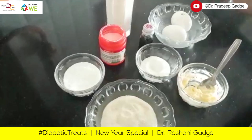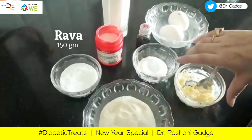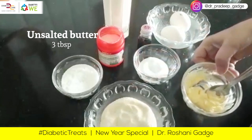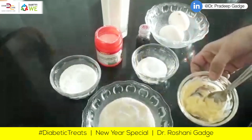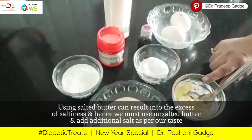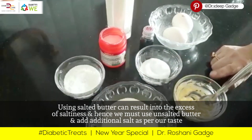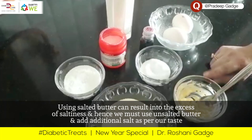Let's make rava vanilla cupcake. Here I have 150 grams rava and 15 grams butter. I have non-salted butter — if you use salted butter, you don't need to add salt. Use non-salted butter, because salted butter contains a lot of salt. When we use non-salted butter, we can add salt ourselves.